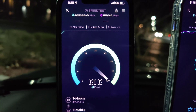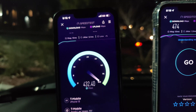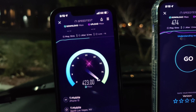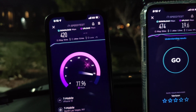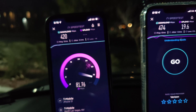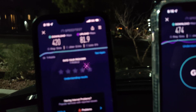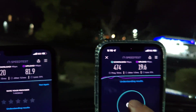All right, let's do T-Mobile — 13 ping, 5.1 jitter, 420 down.